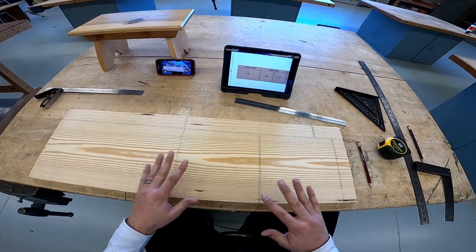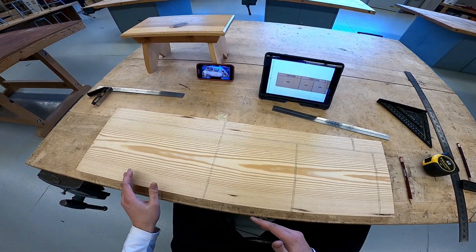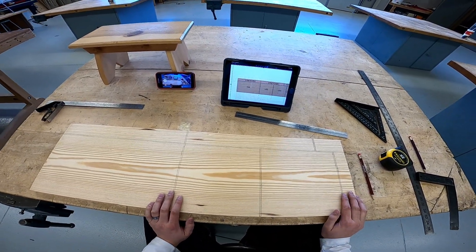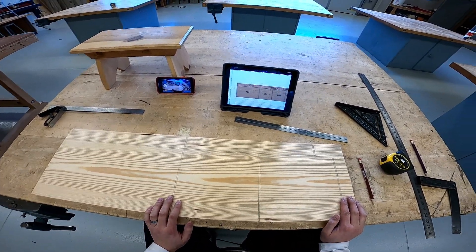In the last video, we drew all our lines, we double checked for accuracy, and we measured everything to make sure we're good to go. In today's video, we're going to do our rip cuts.